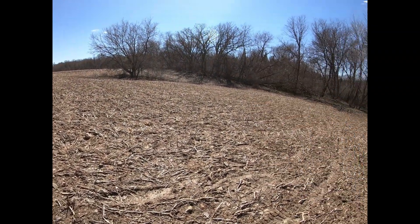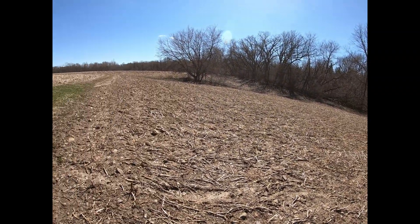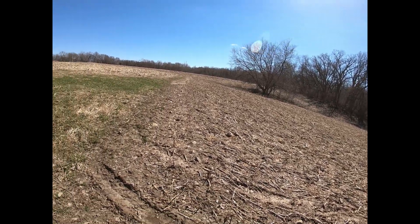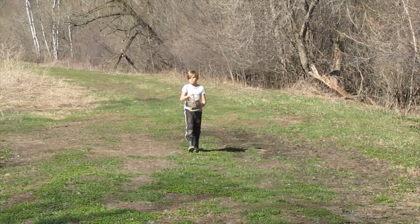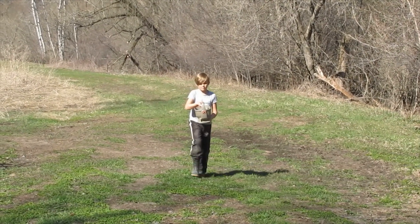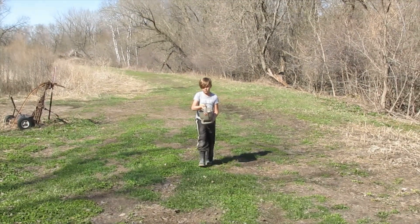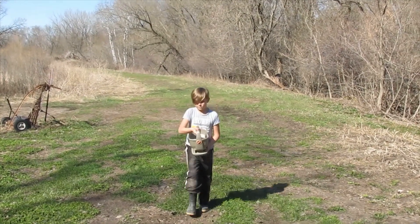I'm going to hurry today, so instead of walking this, I'm going to spread this off the four-wheeler. It'll probably take me three minutes and this whole plot will be done. Well, we had a little change of plans today. Originally I was going to seed and do a demonstration on how I seed off the four-wheeler, but Cruise decided he wanted to learn to seed. So we're going with it.